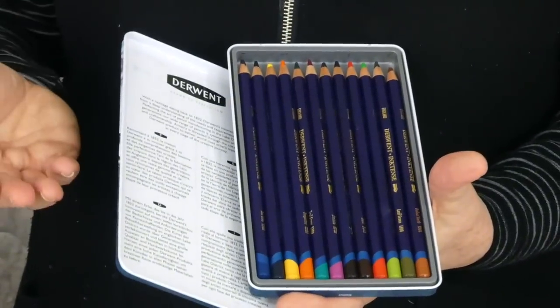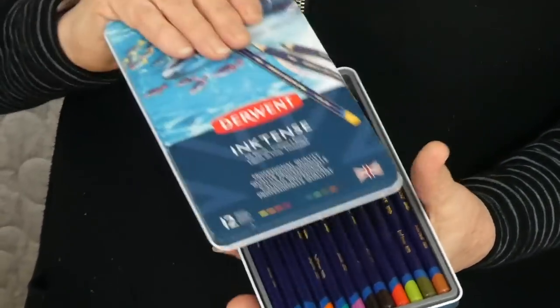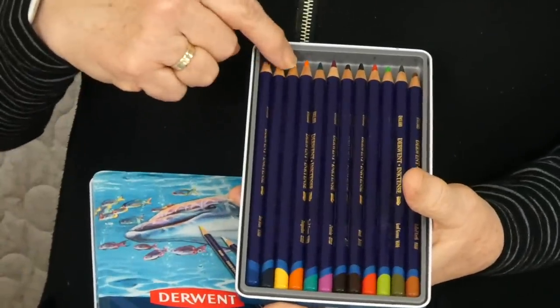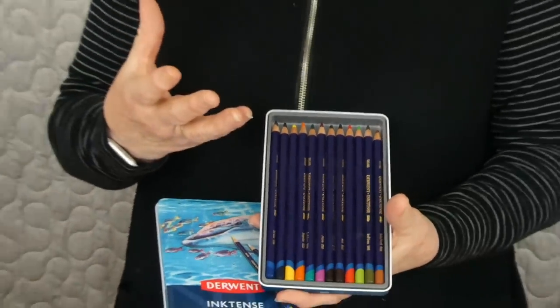They behave like a watercolour pencil because you can add water to them, but they're very well named - they are actually ink instead of a regular pencil. When you add water it comes back to being an ink, and therefore when you put it onto fabric it becomes permanent. So how fun is that? Not a lot of fun if you've got it where you don't want it, but it's really fun otherwise.